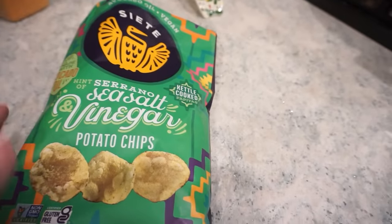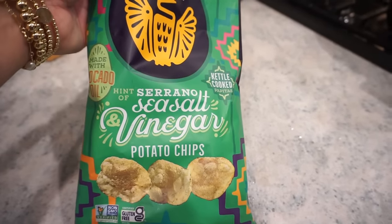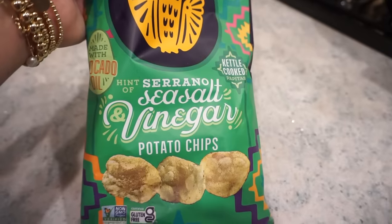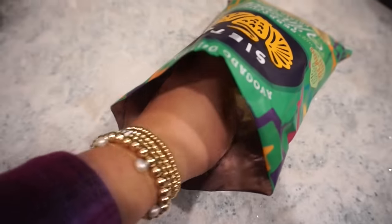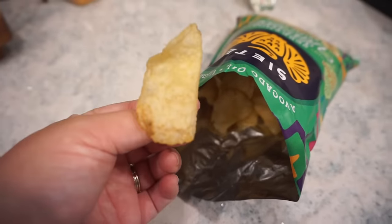I'm having a little afternoon snack - I just tried my Siete salt and vinegar chips. If you're like me and you love salt and vinegar chips, you have to try these. They are delicious, crunchy, and look at how few clean ingredients are in this entire bag. They have the perfect little sea salt vinegar balance.